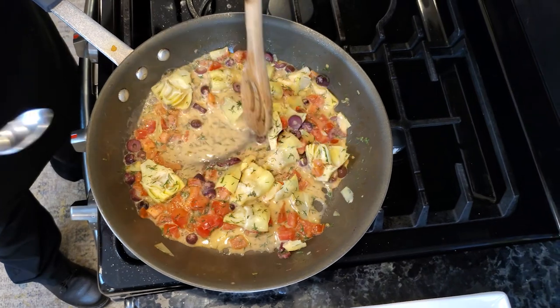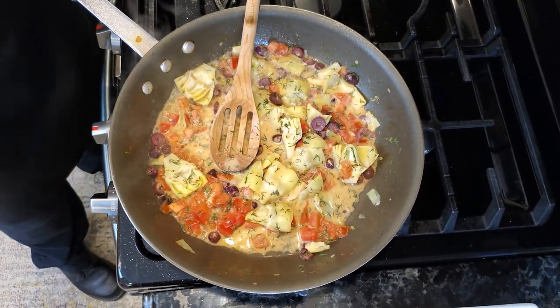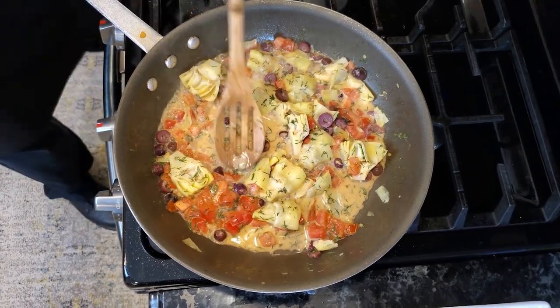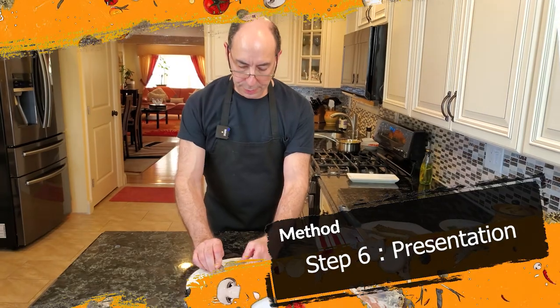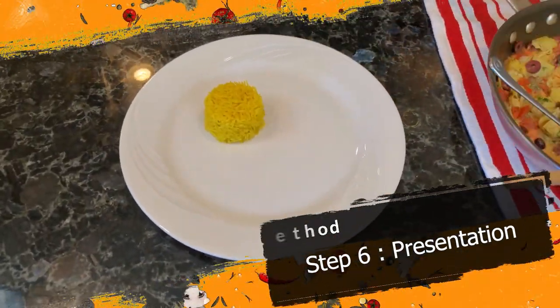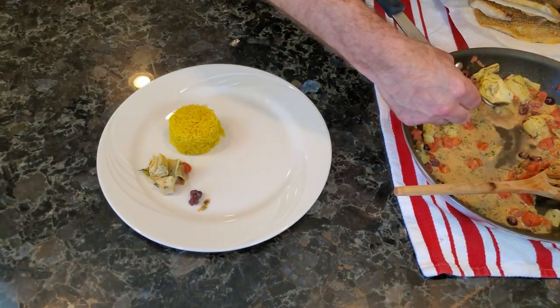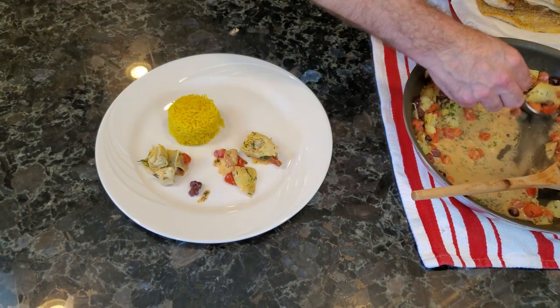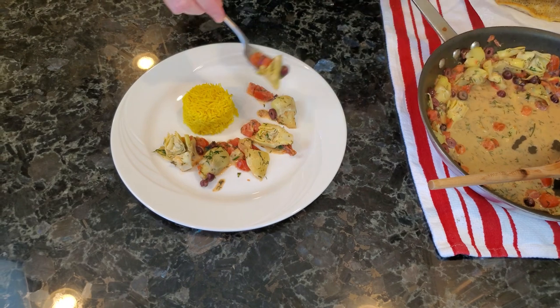Just gonna give the sauce a taste — it's pretty good. I'm gonna get a plate and put it on a plate. So I'm just gonna take some yellow rice — some basmati rice that I have cooked — put it down. Gonna take some of our tomato mix and put some stuff around the plate. Make sure I get some black olives in there. You could also add capers to this if you like capers.